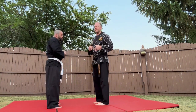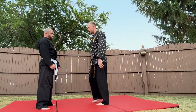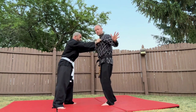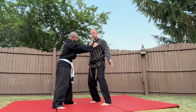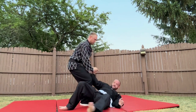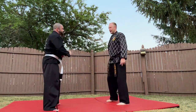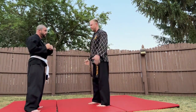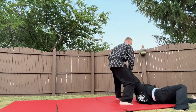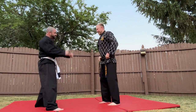Now we're going to do the same technique from a lapel grab. If he grabs my shirt or my chest, whether he's pushing or pulling, I reach over and grab the wrist, then peel over and take him to the ground. That works with two hands or one hand. If he grabs with both hands and he's pushing, I take him that way.